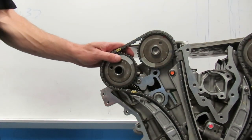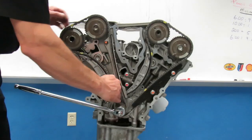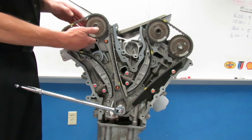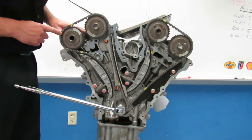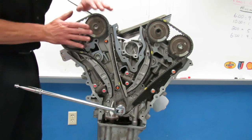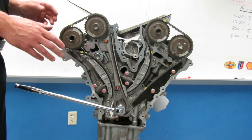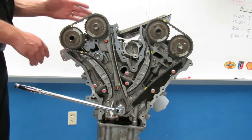I have now verified that the camshafts are correctly located. This crankshaft key at the 11 o'clock position puts my number one piston at top dead center. At top dead center the book says I'm supposed to be at 10 and 2 — this confirms the camshafts are timed correctly in this engine. All we're doing is verifying that the cams are correctly timed.